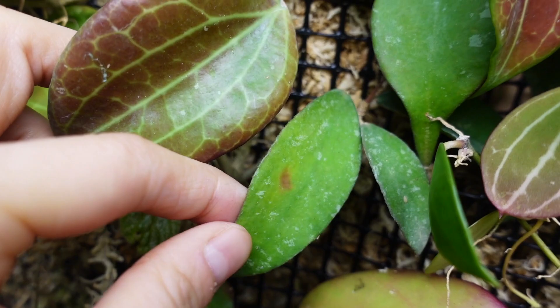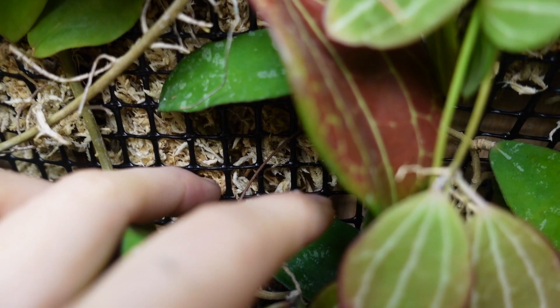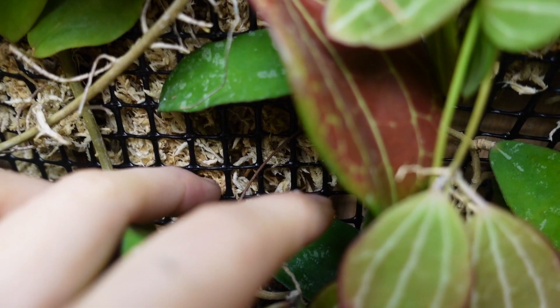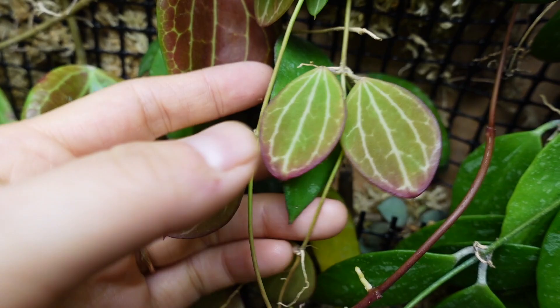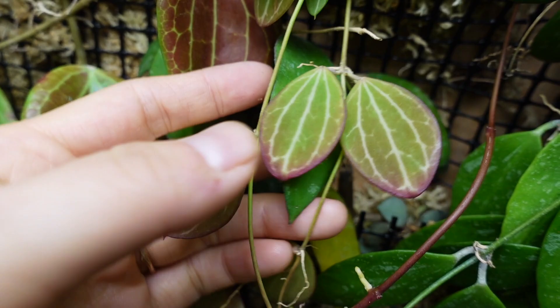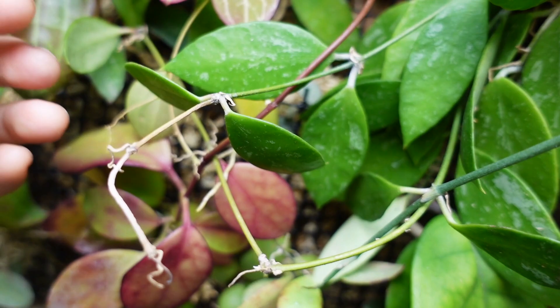There's a little one here — the name is escaping me right now — but it looks like it actually has a peduncle in here. Can you see this? This peduncle has bloomed a few times already. And then I took a cutting of the Dischidia ovata — the watermelon Dischidia — and kind of planted it in here. It tans super gorgeously, so it's right underneath the grow light and I'm hoping it'll add a pop of color.